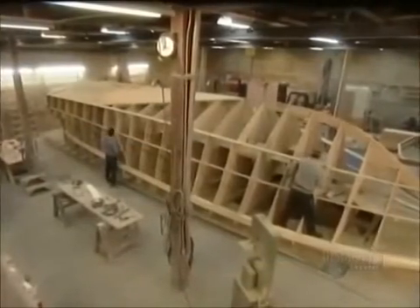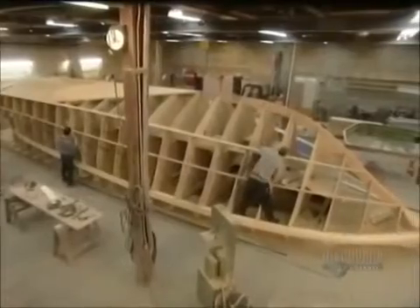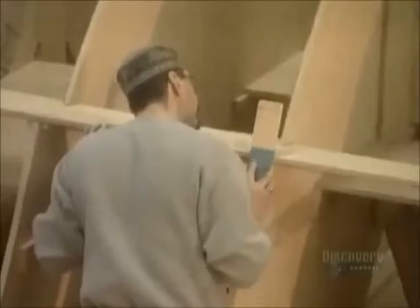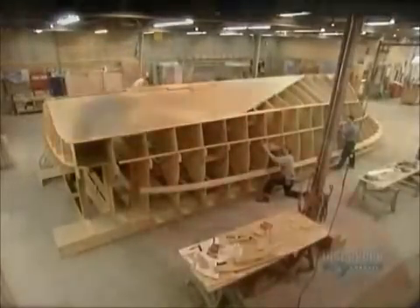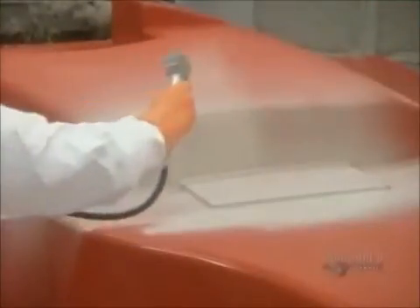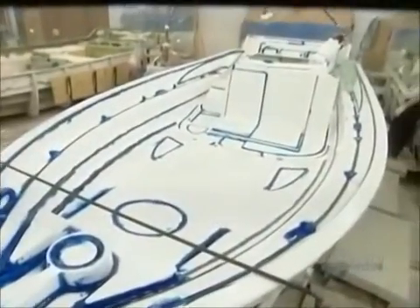They first construct the frame, then build up the shape out of fiberglass. The mold must be perfect in order to cast a boat that's free of faults and defects, so they painstakingly work on the mold's finish in particular, coating it in a special high-resistance paint that will withstand about eight years of castings.